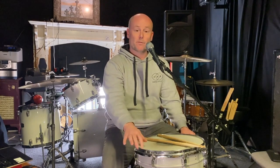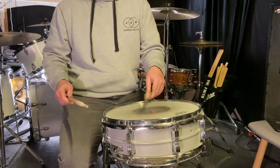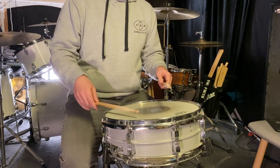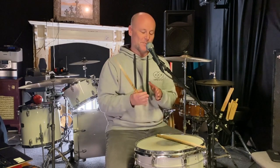Try the same thing an inch or two in from the rim of the drum. You should feel your sticks bouncing a little bit more the further you get away from the center of the drum, and that is just because the skin is going to be tighter the closer you get to the edge.